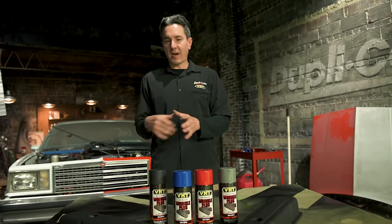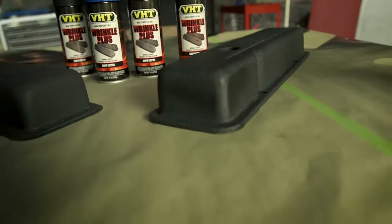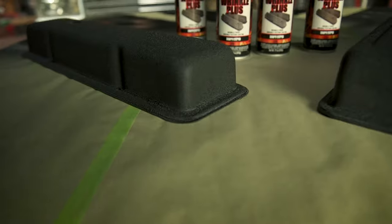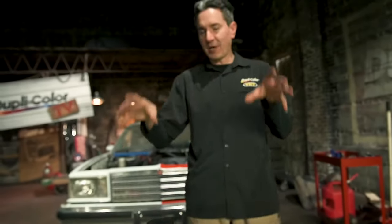Regarding baking this product, it's a good thing to bake it for that added durability. You can bake it in an oven or on a grill at 200 degrees Fahrenheit for about an hour. The inherent heat of the engine will bake the paint as well. We did this here in the Duplicolor Garage and you can also do it in your garage. To learn more about VHT Wrinkle Plus paints and other VHT products, visit vhtpaint.com.